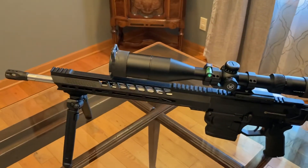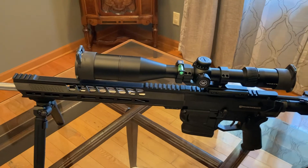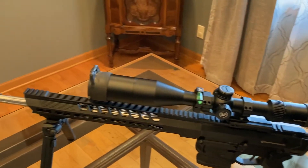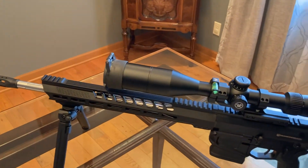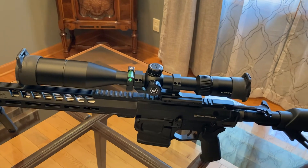So all in all, I don't like the groups I'm getting out of it, but we'll keep working on it. I love the rifle though — it's awesome. It's just nothing to write home about accuracy-wise.